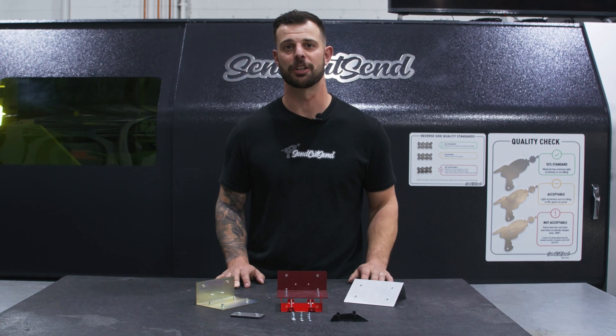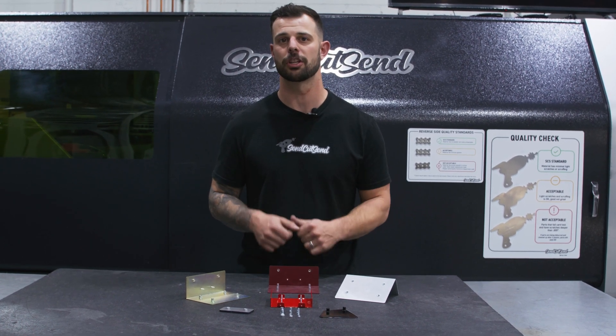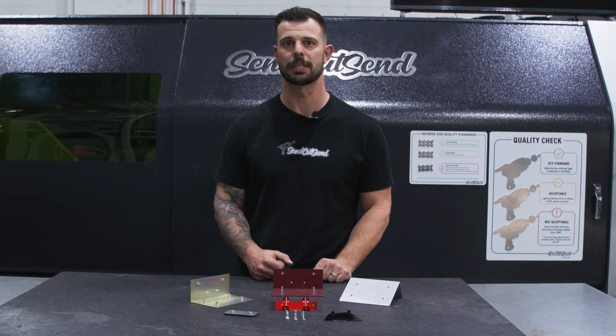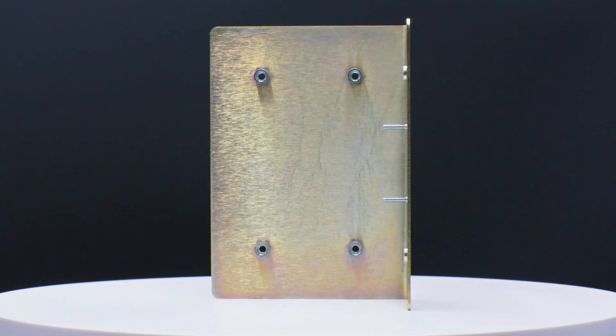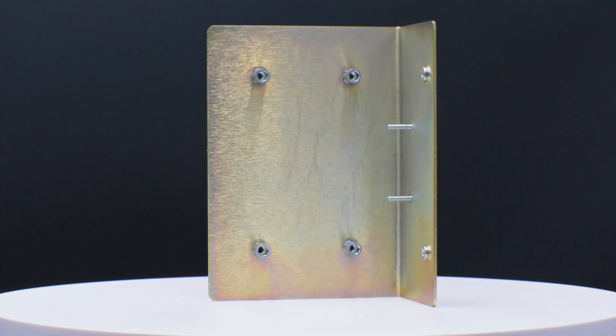Some considerations when choosing hardware on your parts is that we automatically adjust the hole size to match the hardware you choose in the post-production part of our website. The hardware is installed after the anodizing and zinc plating process, so scratches and markings can occur.